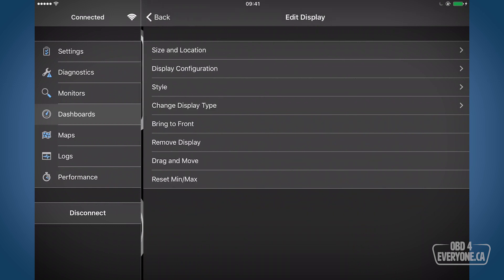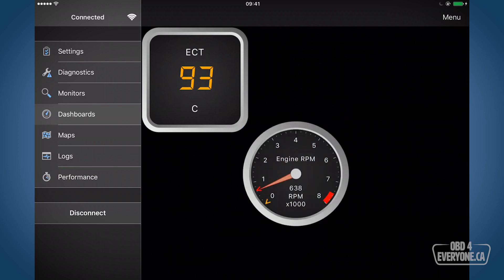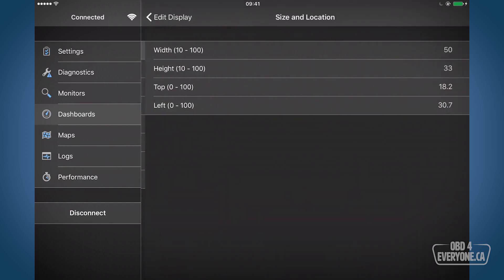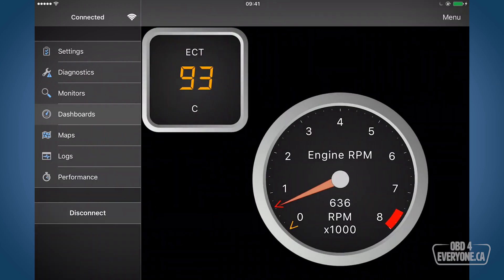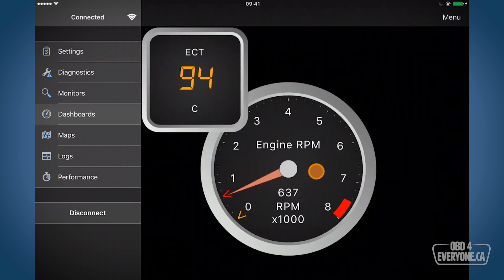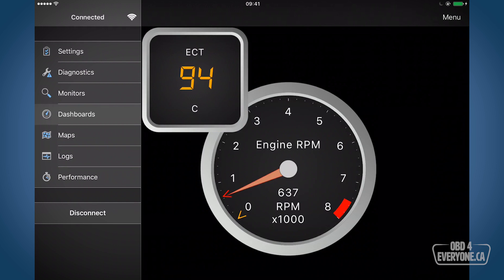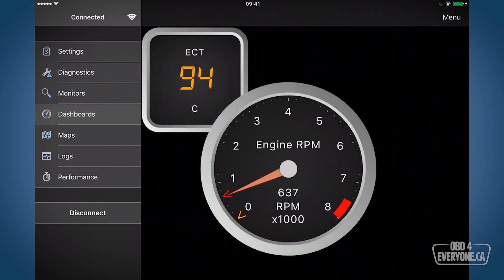We're almost done. Touch and hold, let's move this — drag and move it right to there. Let's also go to size and location and make that gauge bigger — I'm going to make that 60 by 60. Go back. Now I don't want the coolant gauge on top of the engine RPM gauge, so let's push and hold and say bring to front. And there we have it — our custom dashboard. It's got our engine coolant temperature and our engine RPM with the red line at 7,500 RPM. It's nice and clean, not cluttered, and we can easily read this at a glance.